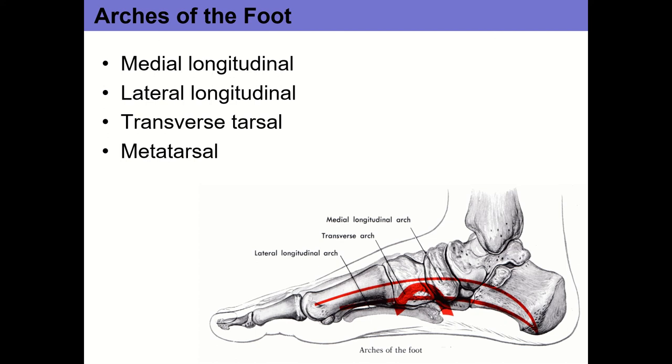At the subtalar joint, that's where you get inversion and eversion. Inversion is where the calcaneus rolls toward your midline — that's how you sprain your ankle. Eversion is the other way, where the calcaneus rolls away from the midline.